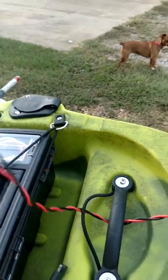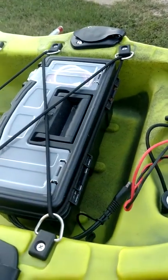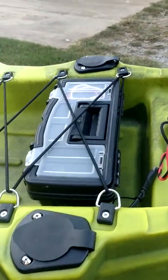Got it hooked up with a little plug — I don't know what the plug's called, but it's the same thing that goes to my charger. So I just take the whole box in and plug it up to my charger. It fits perfectly right there. I think that box is like $3 at Tractor Supply.